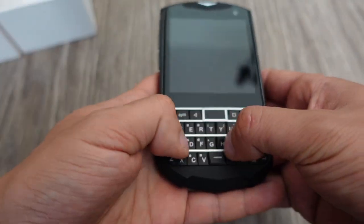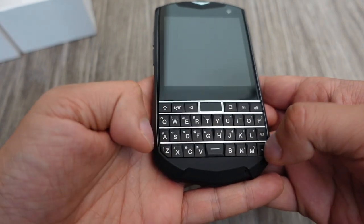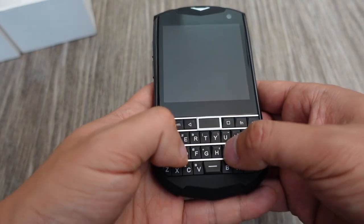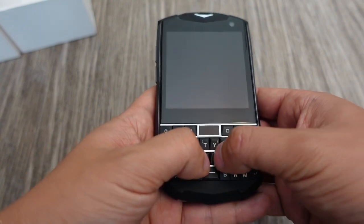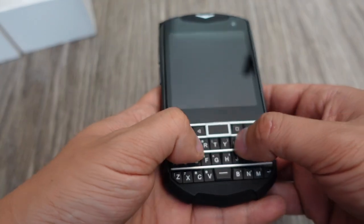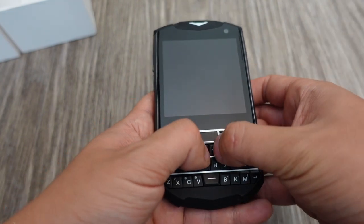The keyboard is the main thing about this phone. The space bar is really small, but I guess that can't be helped because of the size. I was one of those people — along with a lot of others back in the day — where the touch screen just wasn't very good for typing, and we were all like, we've got to have physical keyboards still. That's why back in 2012, five years after the iPhone came out, there were still companies like the Motorola Droid making slider phones with QWERTY keyboards.